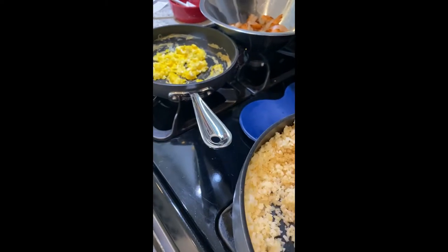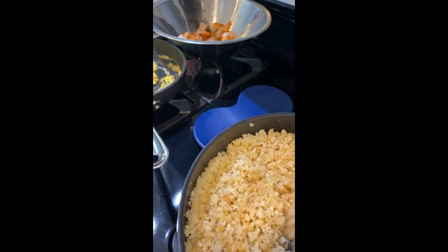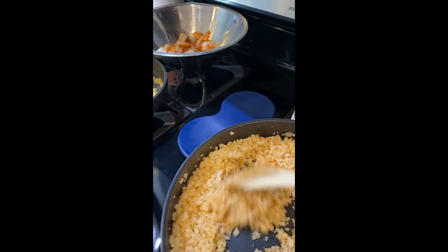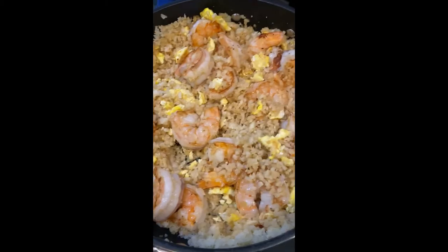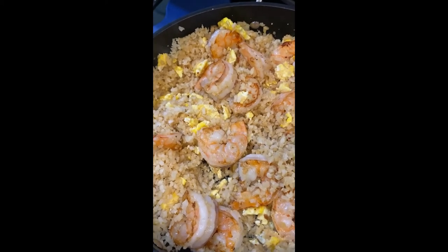Once it gets this nice yummy brown color I will add the egg and the shrimp back in, and I just let it cook for a little bit longer and then it's ready to serve. The egg and shrimp are incorporated in and I'm just letting it cook for a few more minutes, and then it's ready.